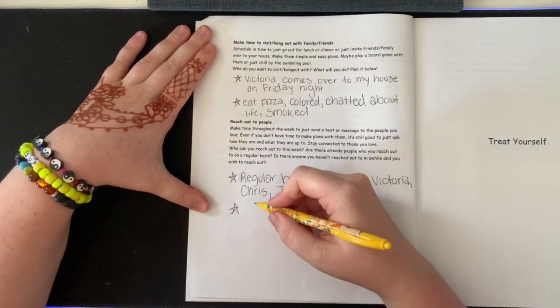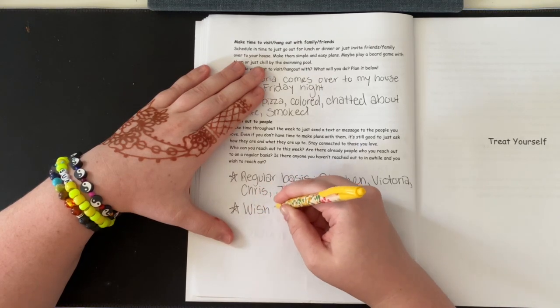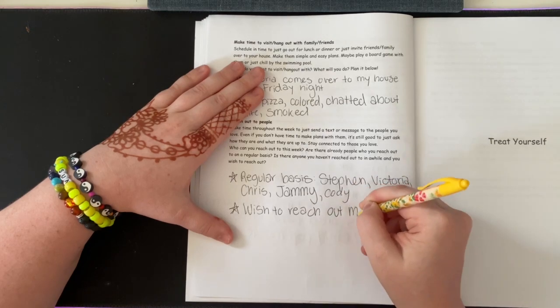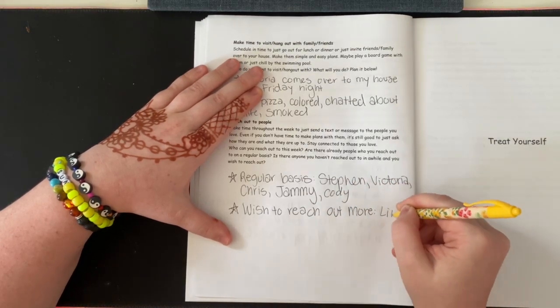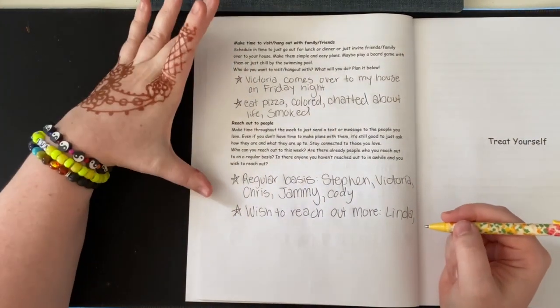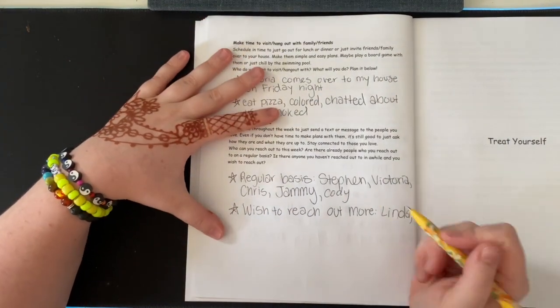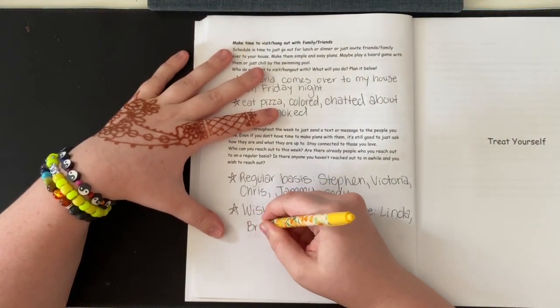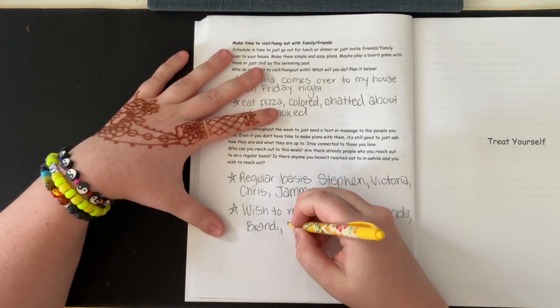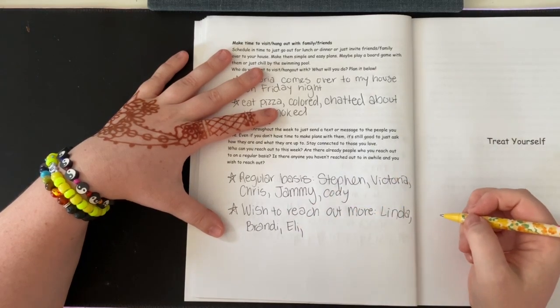For who I wish to reach out to more, I'll say Linda, Brandy, Eli, and probably — off the top of my head — Adam.